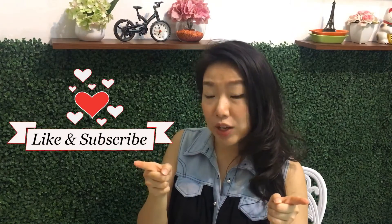That's my shrimp alfredo pasta recipe. I hope you like it and try it at home. Don't forget to like and subscribe, and please leave your comment below. I'll see you again on my next video. Bye-bye!